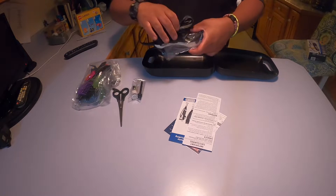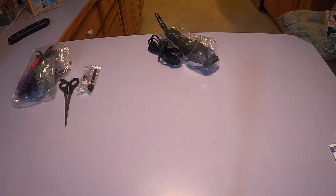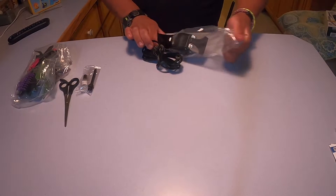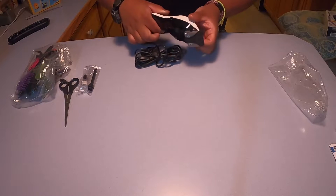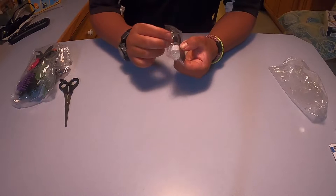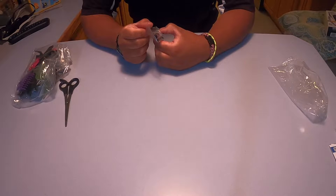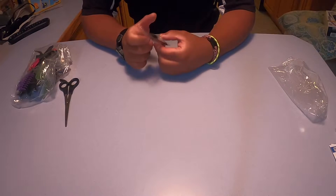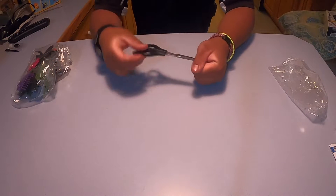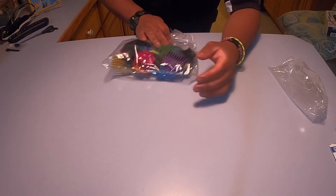Then we have the unit itself — it's actually pretty heavy. Let's start with the main thing right here. Take it out of its package, and there's a little piece of plastic. I have the oil and the brush here, which actually look nice. That's cool. Scissors, as I said before, and then I have the bag of pieces.